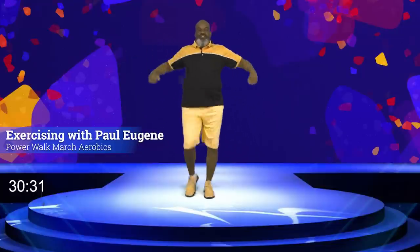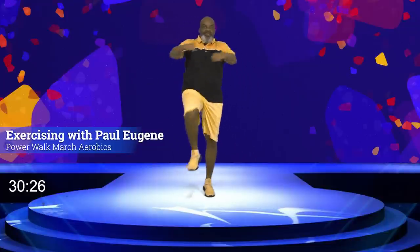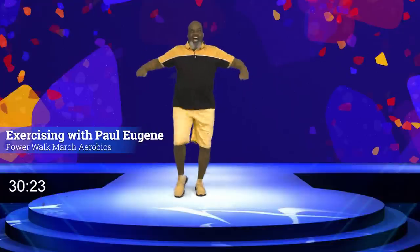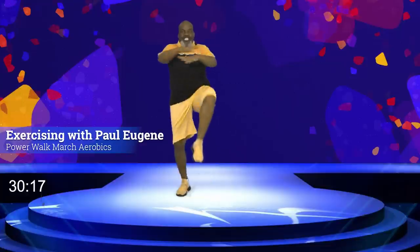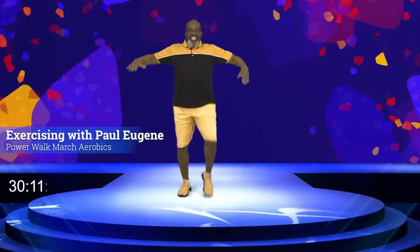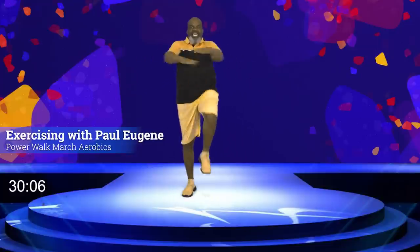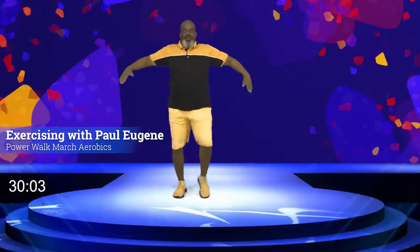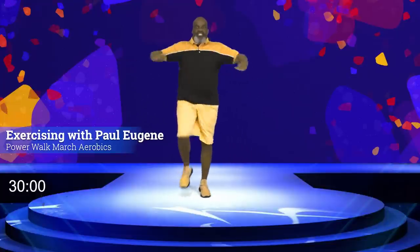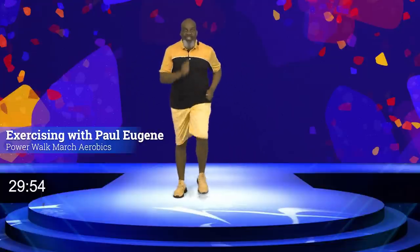Eight, seven, six, five. I know some of you like to add that little 'hut' with it. Yes — raise it up there, lift it up there, engage it to your core. Again. Woohoo! And four, three, two. And march it out. How did you do? I love that.